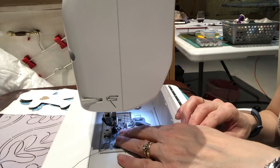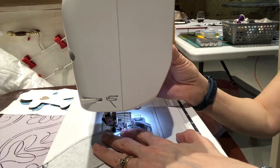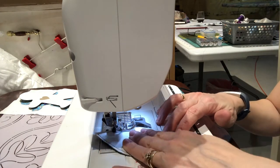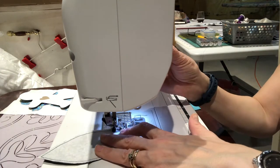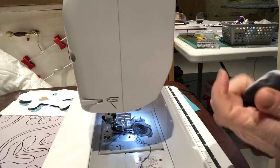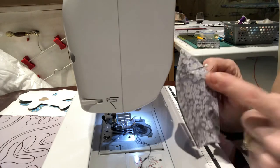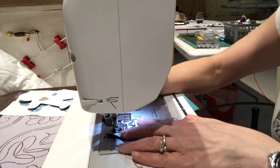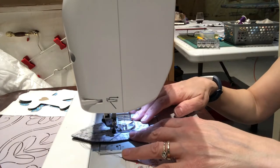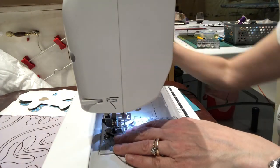Now I'm sewing the ears together — at this point it's just attaching the layers. I sew a quarter inch seam allowance up one ear and down the other side, leaving the bottom open to turn right side out. Once both ears are sewn, turn them right side out — I use tweezers from my serger machine to push out those tips. Then I run a stitch line down the center of each ear, which gives it some definition and shape.